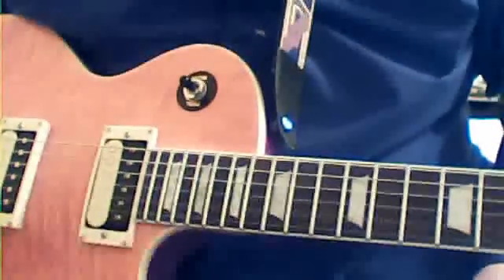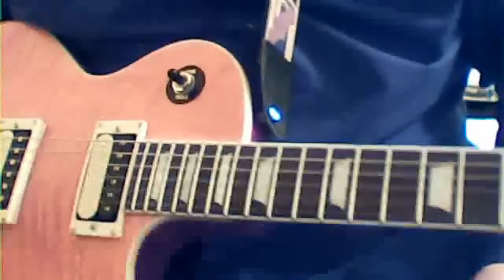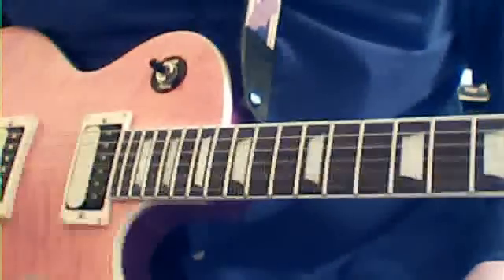Okay, I'm trying to keep you up to date with all the work I'm doing on the Chinese Les Paul. Well, first things first.